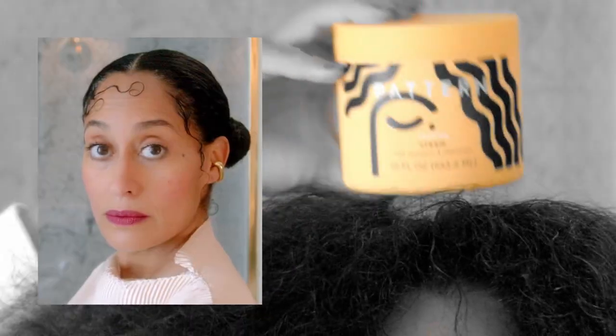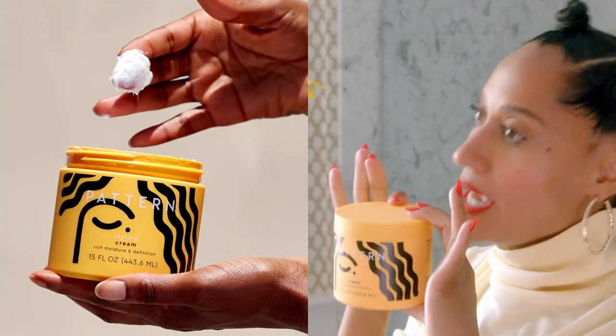If you want to style your hair and do something chic and sleek, if you want to have a little bit of hold but a lot of moisture, if you want something creamy and smooth and thick and luscious — styling cream.